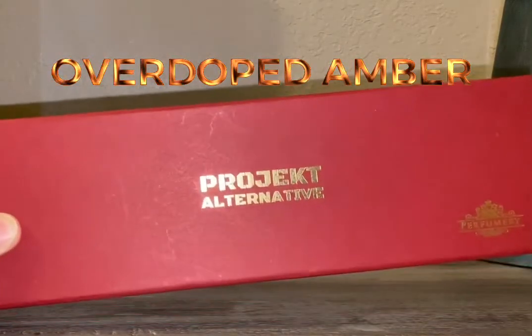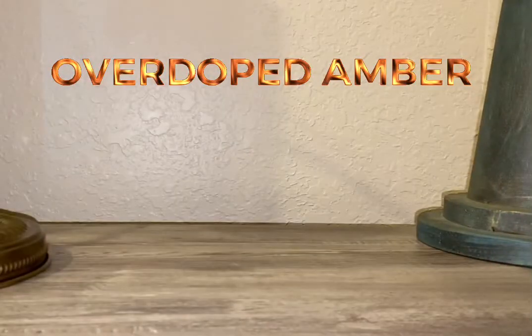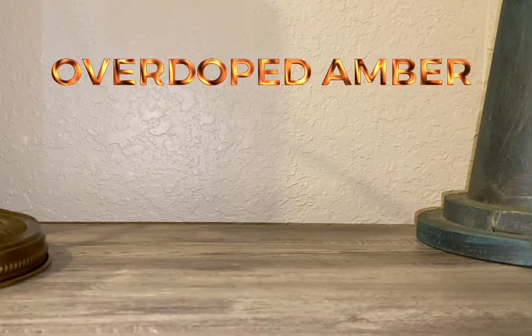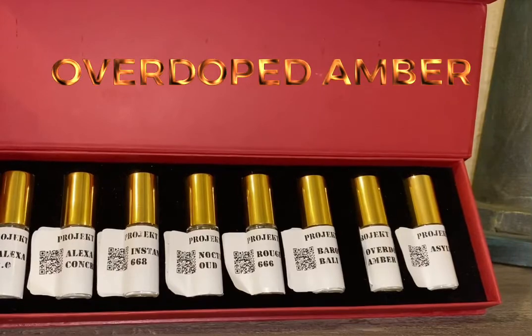So here is the kit. It's a pretty hefty box. Let me open this up. You get all these different scents that are in here.